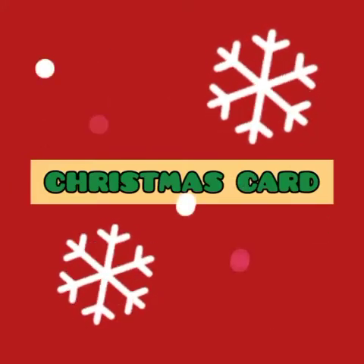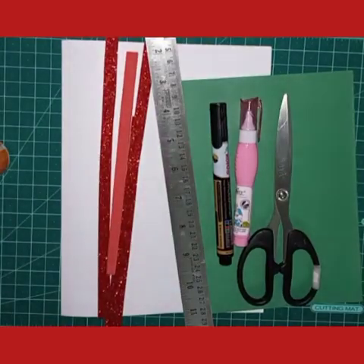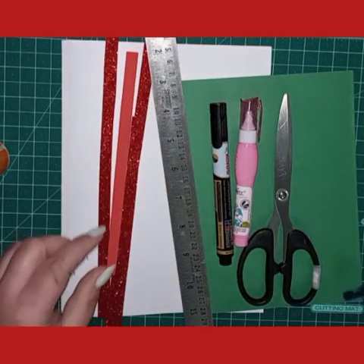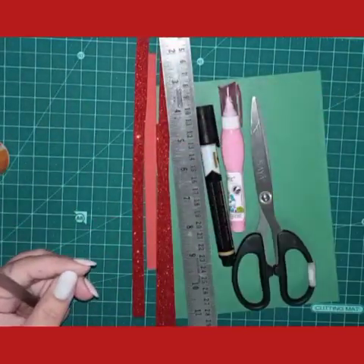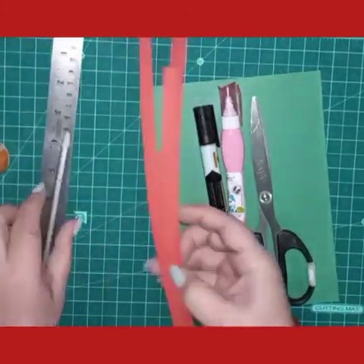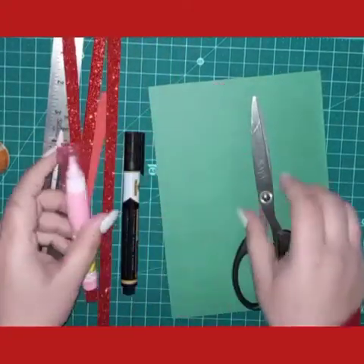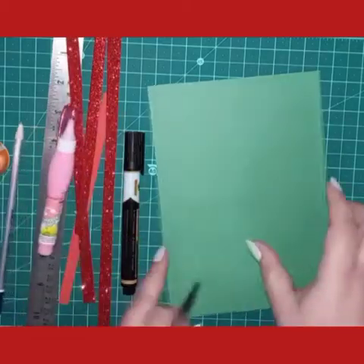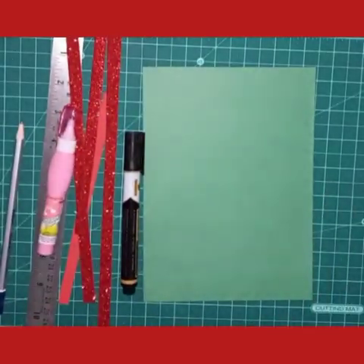Hello everyone, good morning! This week we are making a Christmas card. For that we need a white sheet for the base, glitter sheet strips, one dark green sheet to paste inside, brushes, pencil, and scale. I'm using red glitter sheet strips, but if you want to use any color you can. You'll also need a black permanent marker, whitener correction pen, and a dark green sheet — or a blue color sheet, whatever you have.